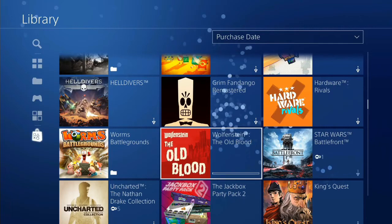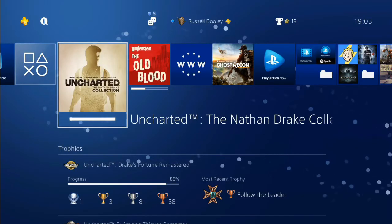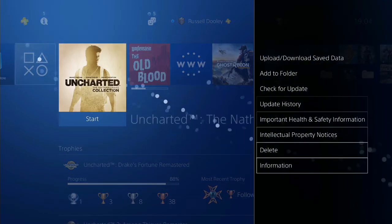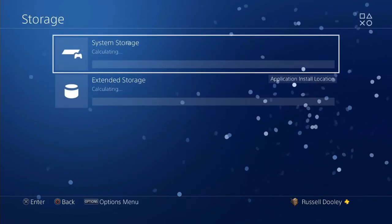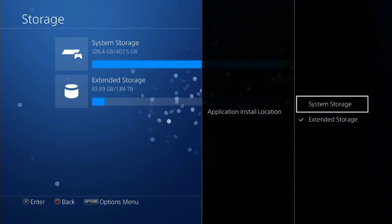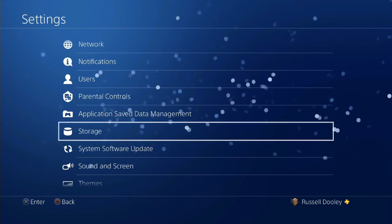Each time you download an application you don't pick individually — you just flag whether you want it to go to the system storage or the external storage going forwards. Once they've finished installing, you can use the Options button to see where they've been installed, whether on the console or external storage. At the bottom it says 'installed in external storage', so I know that's worked. In the storage tab in Settings, the extended storage now appears at the bottom. Hitting Options gives you the option to specify this as the default install location or switch between the two — so if you find you've got plenty of space left on your console, you can move back to that.